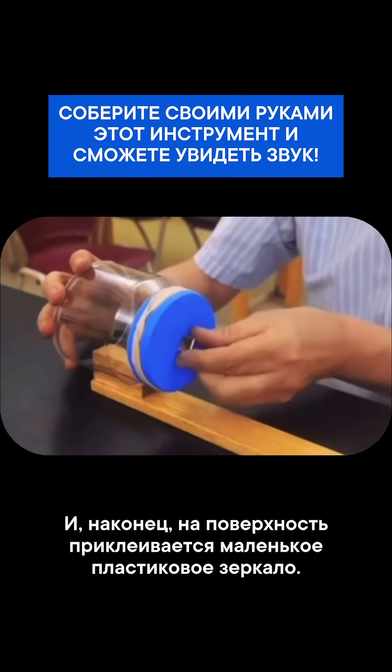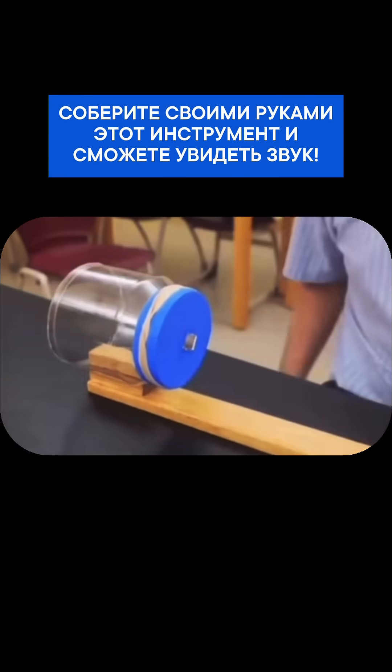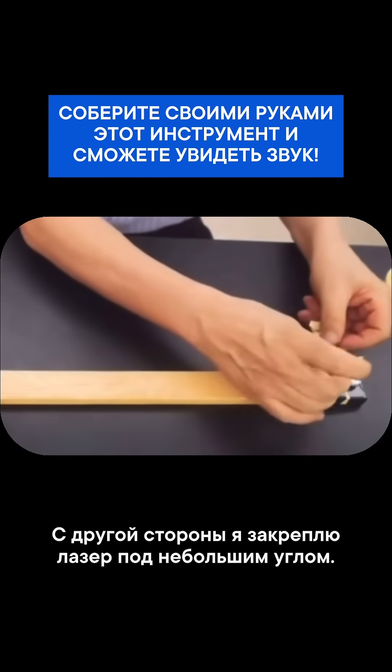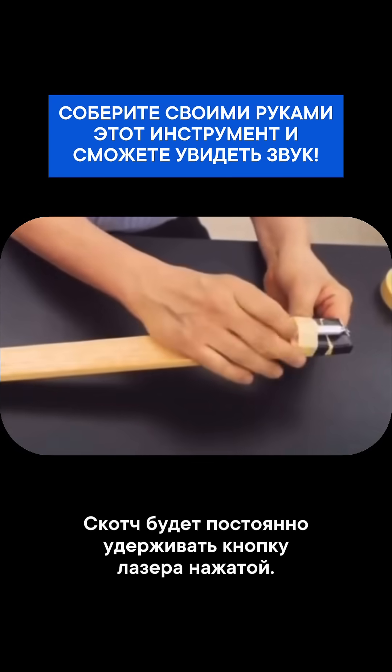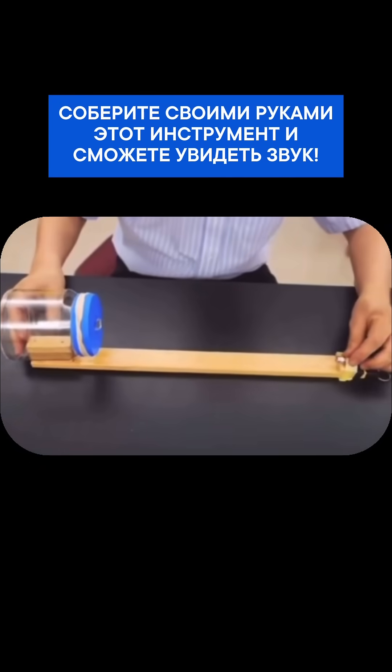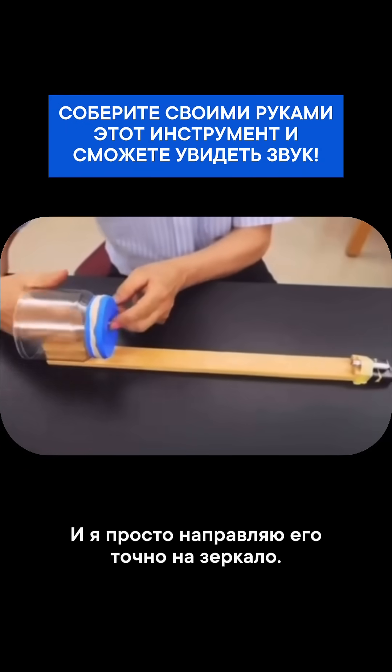This little plastic mirror is taped onto the surface. On the other end, I'm going to tape this laser down at a slight angle. The tape holds the laser button on, and I'm simply aiming it right through that mirror.